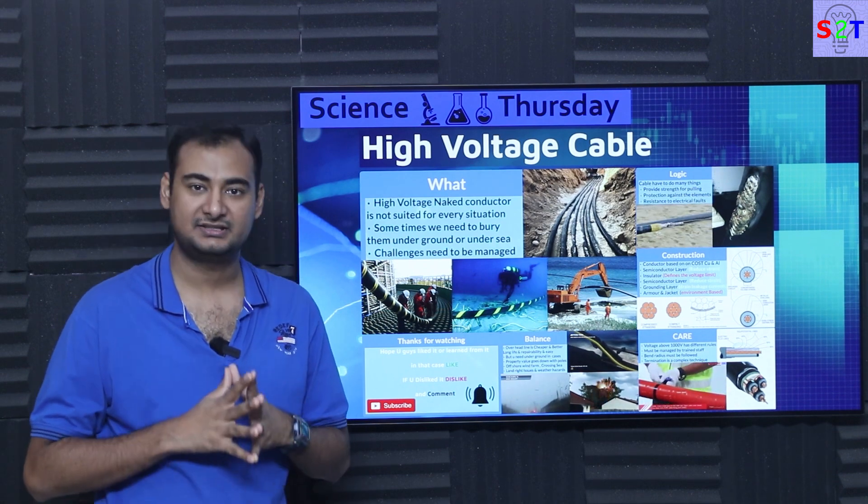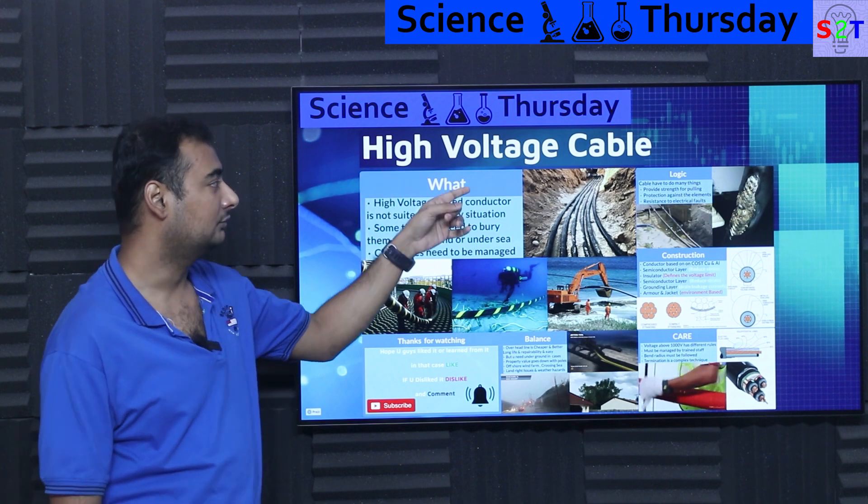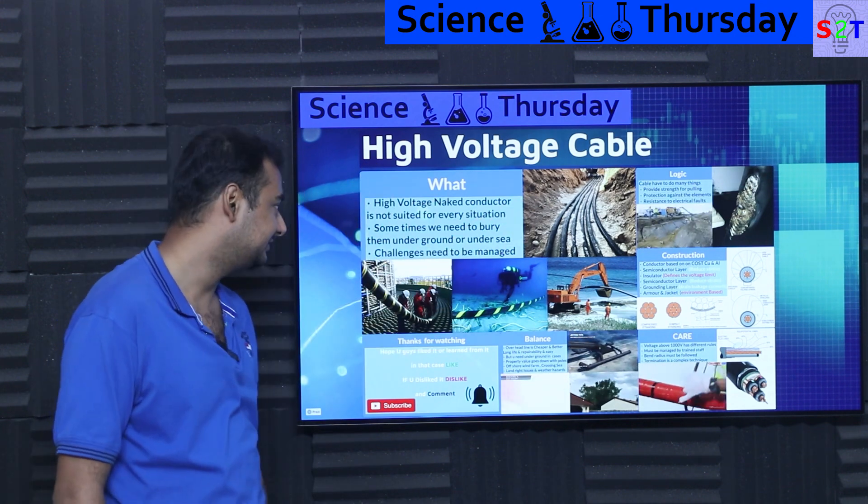Hello YouTube viewers, welcome to my channel Science2Technology. In today's show Science Thursday we're going to talk about high voltage cables. So let's dive right into it.